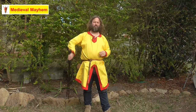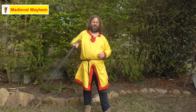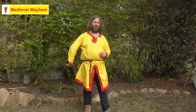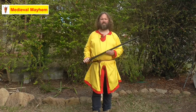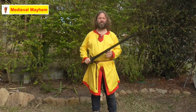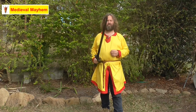Drop, raise, reverse spin. Drop, raise, reverse spin. There we go, guys — nice and simple. That's the behind the back spin with our medieval sword. It looks really cool, and it's one of those little skills that we can incorporate into lots of what we're doing.